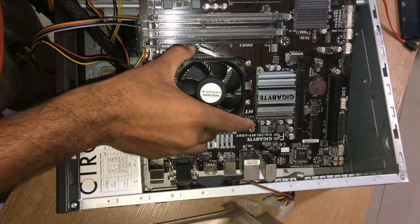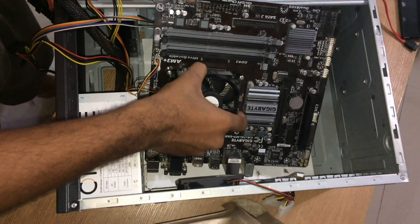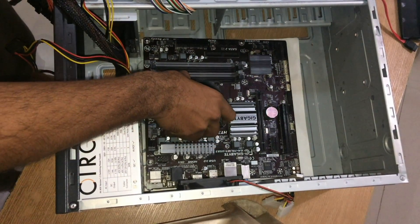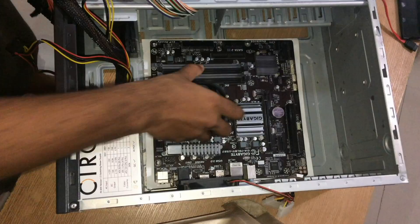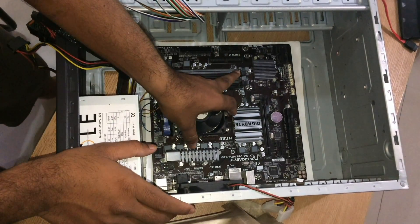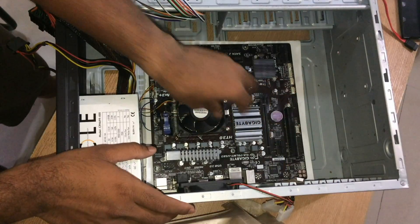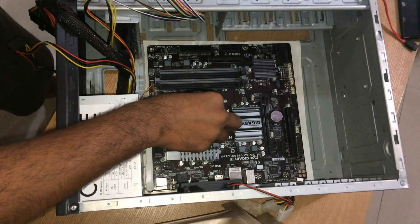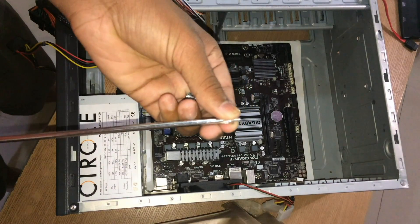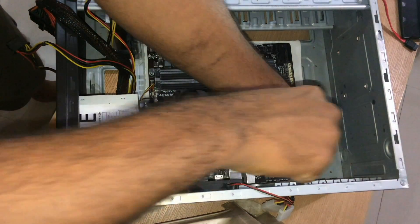Unplug everything and start like new. We have to mount the motherboard — unplug everything first. Then line up the holes carefully and screw the motherboard into place.